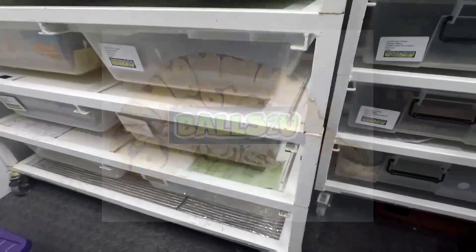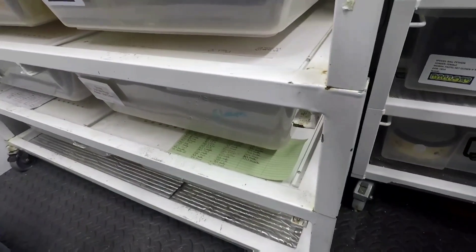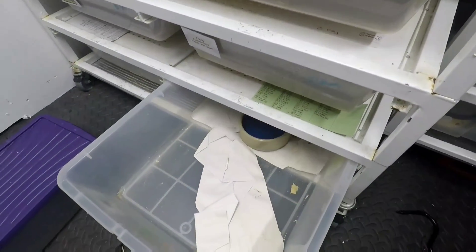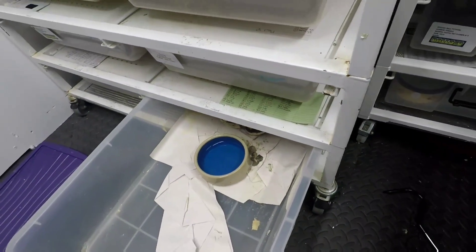Hey, how's it going everyone? It's Gavin from Balls2U and another egg pulling video for you guys. This was the firefly, or the leopard bred exclusively to the firefly.